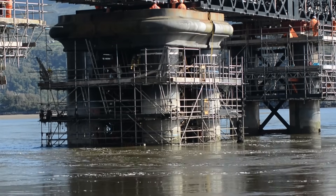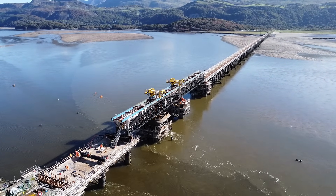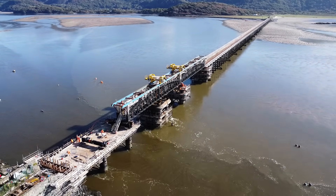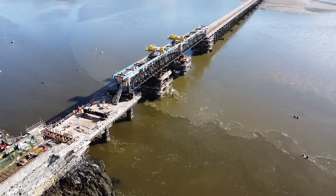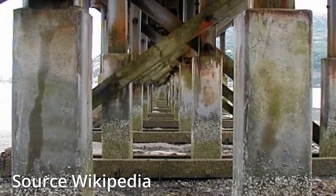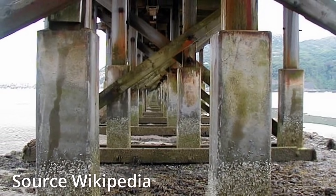The timber section of the bridge was completely renewed in 1906. However, in the 1980s it was discovered that the timber piers were infested with marine woodworm, and the bridge had to be closed in 1985 to replace a number of piles, whilst others were strengthened by being encased in glass reinforced concrete.